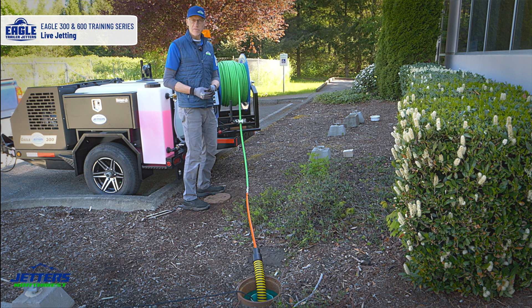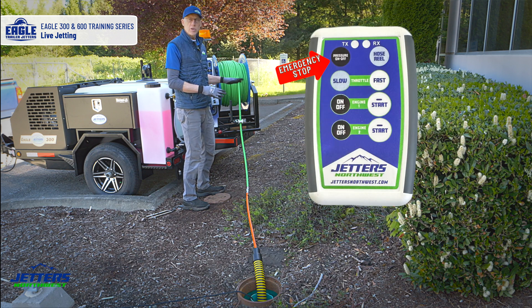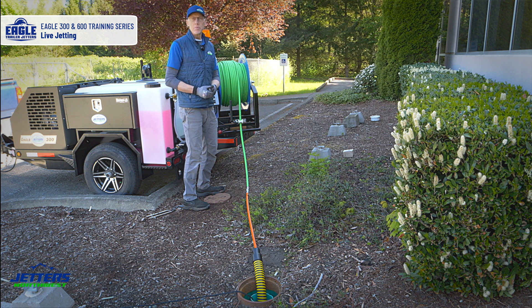You don't have to throttle down first. In an emergency stop situation, you can just kill the pressure, kill the engines, and call that an e-stop. But in typical mode, I'm going to throttle down first, stop the jetting, and then if I'm done, turn the engines off.